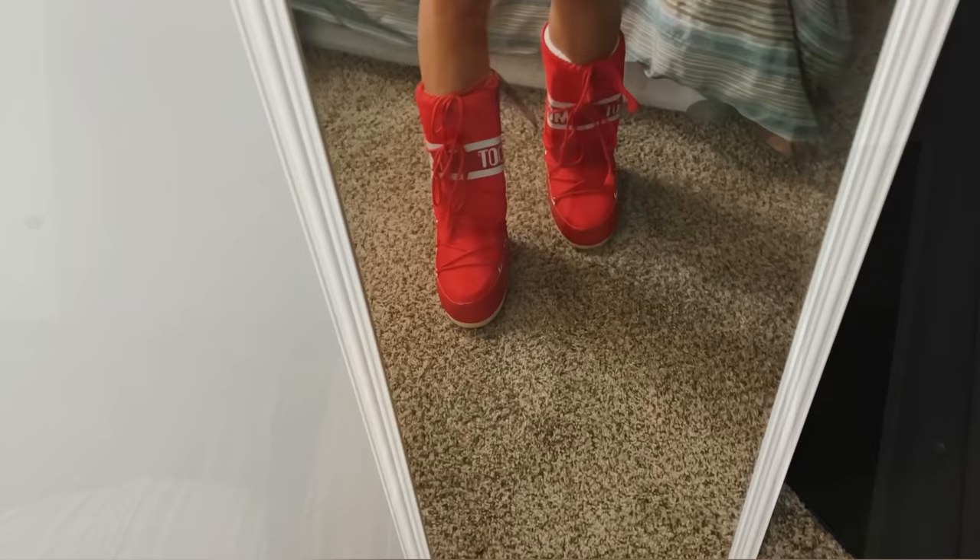That is my take on these boots. Order straight off moonboot.com, save yourself the authenticity of the boots, and order a size up — if you're a size eight, get 39-41. Check the description box in a couple years and we'll see if I was right about these fitting out. Thank you guys so much for watching and staying tuned — I'll catch you on the next video.